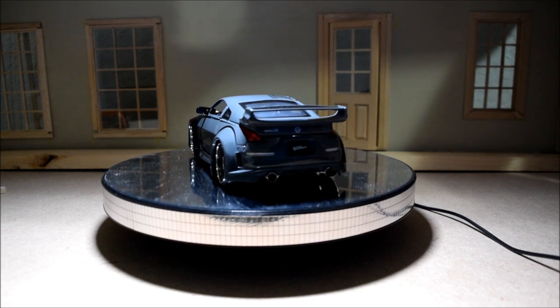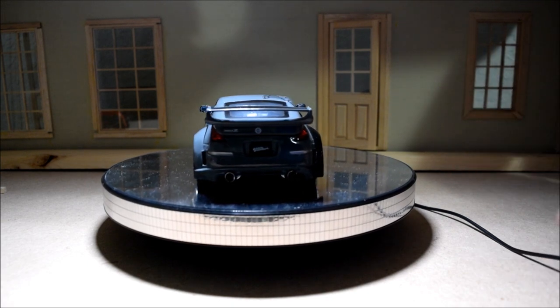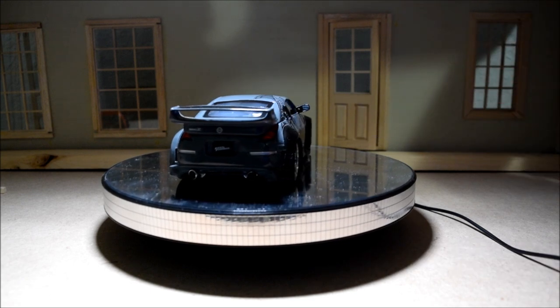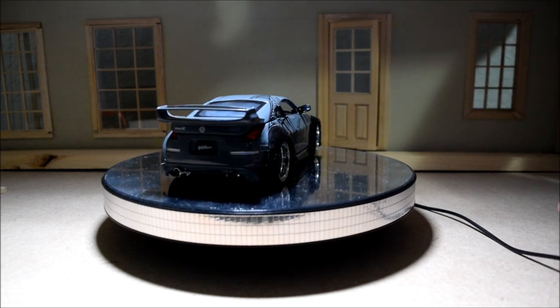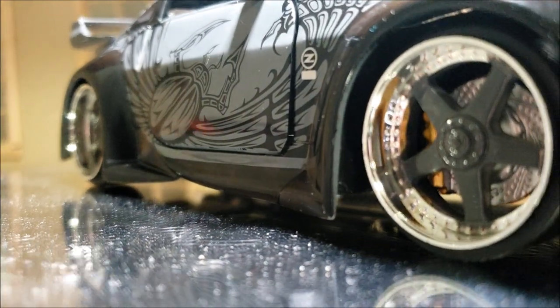Also on the 1/18 scale version, the wheels are all chrome. The reason why I like the 1/24 scale version is that the inside of the wheels are painted a darker shade of gray, just like DK's car.